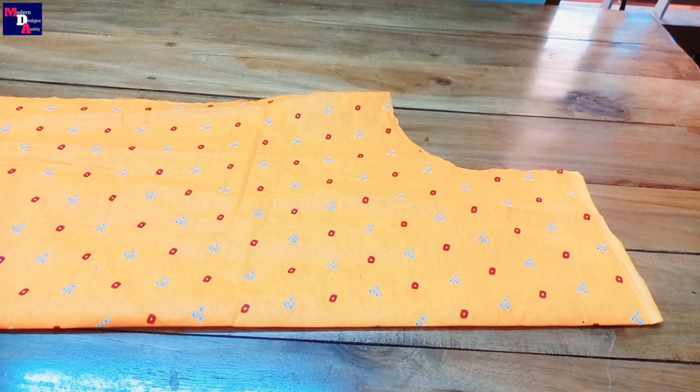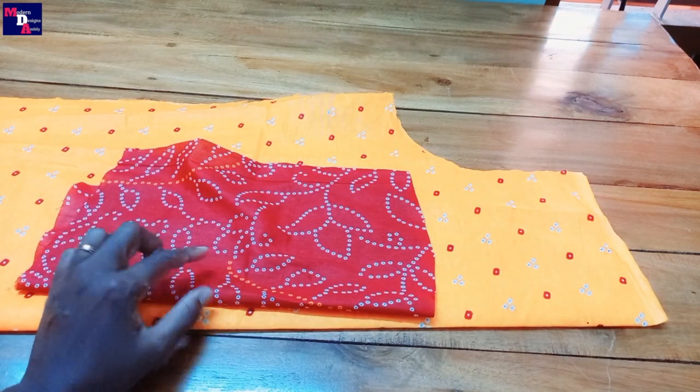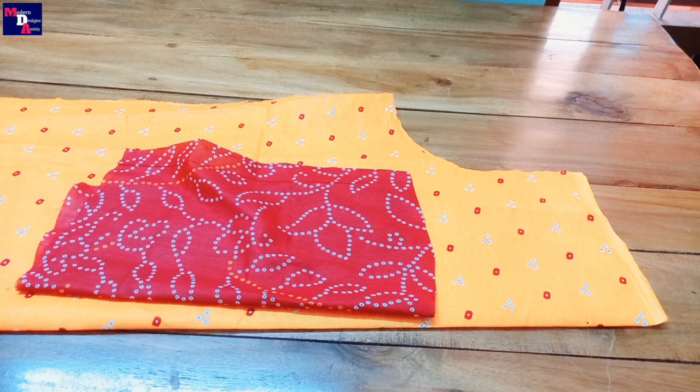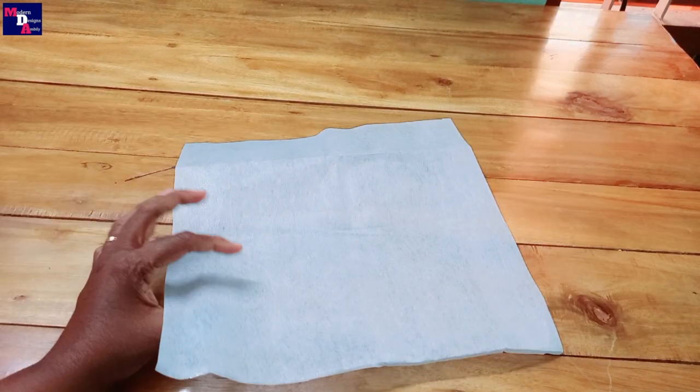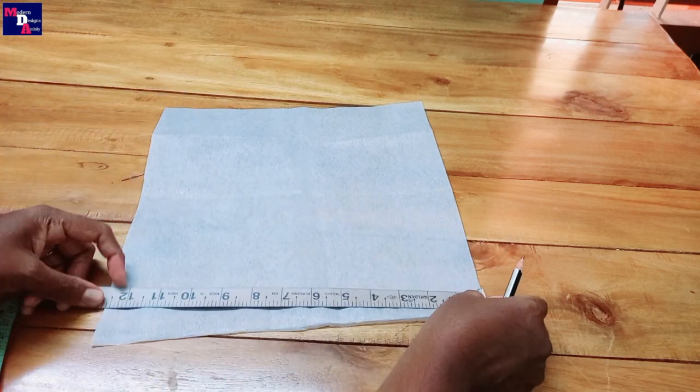Welcome to Modern Design Sample. We will do a cloth on the cloth. We will put a canvas on the canvas with a width and length of 12 inches.